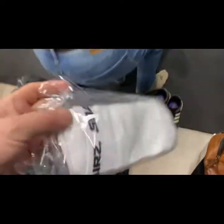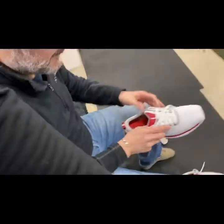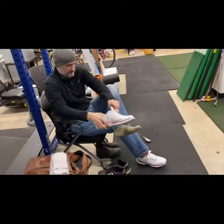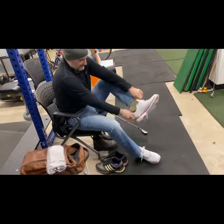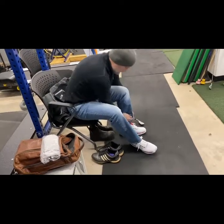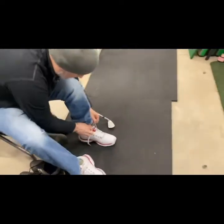Now we're giving Sean a pair of Square socks and he's about to put these on. Then we're going to let him walk around just to get comfortable. First impressions? They're comfy. You like those laces? He feels really stable. I'm 130.